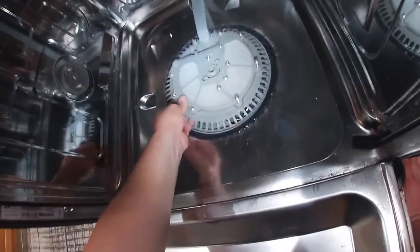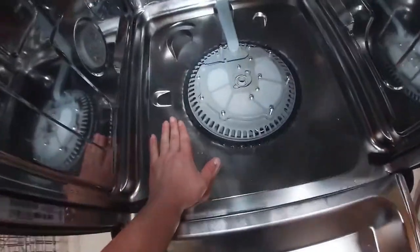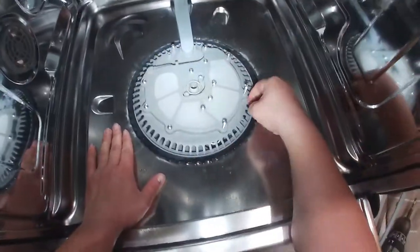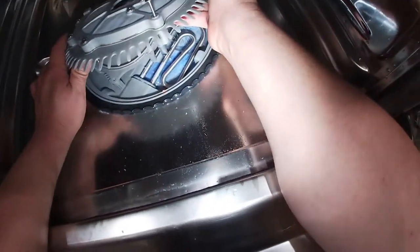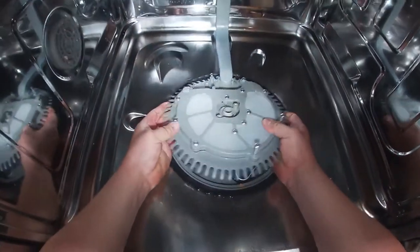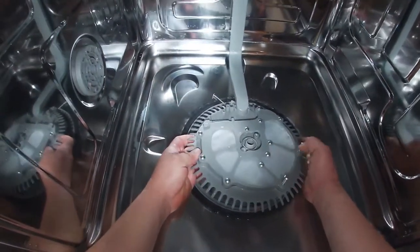I removed this dishwasher because we were also doing a board replacement, but that was a different issue and a different error code. It was working fine otherwise, but it was not draining properly, so I decided to make a separate video for this matter.